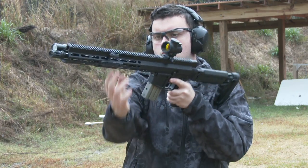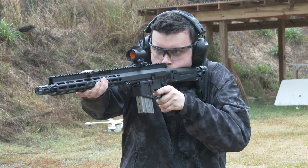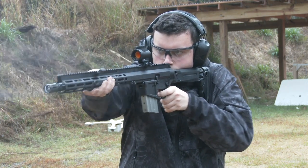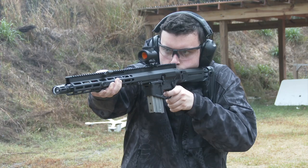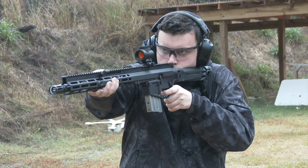The FM-15 from Foxtrot Mike Products is a new front charging semi-automatic rifle chambered in 5.56 NATO. The gun makes use of a shortened bolt carrier group, dual nested recoil spring, and mid-length gas system.